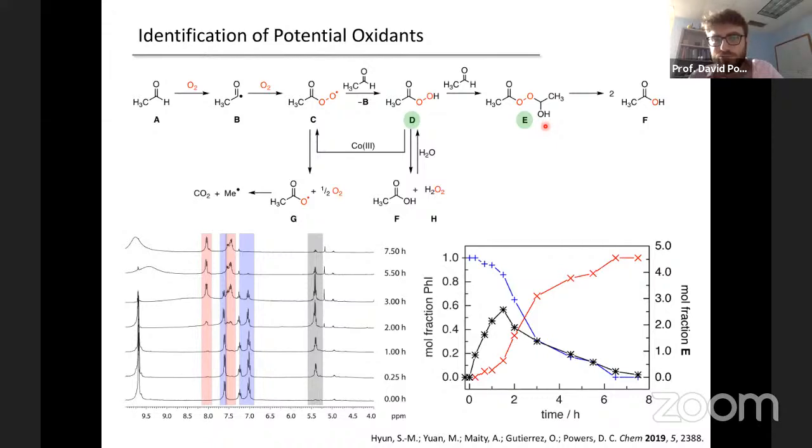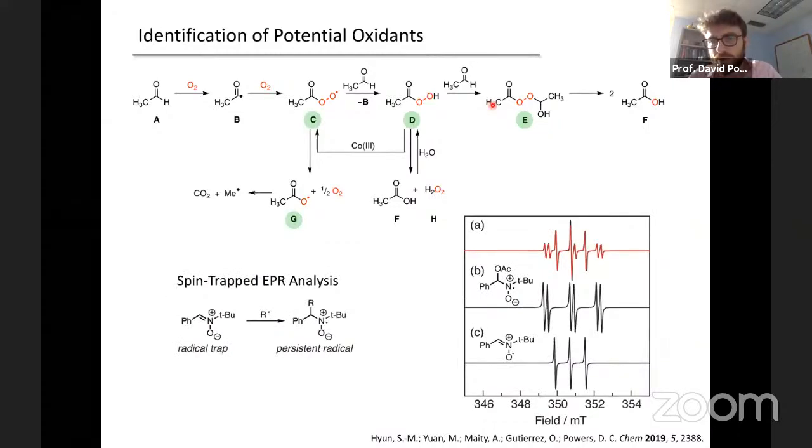A number of observations led us to reconsider that position. We also did an EPR experiment to look for open-shell intermediates, using a radical trap — a reagent that reacts with transient radicals to generate persistent radicals interrogated by EPR. We see the signature of this acetoxy radical being trapped by a nitrone spin trap. The observation of an acetoxy radical implies the intermediacy of a peroxy radical. Headspace analysis showing CO2 demonstrates that decarboxylation is operative on the timescale of our synthetic chemistry.